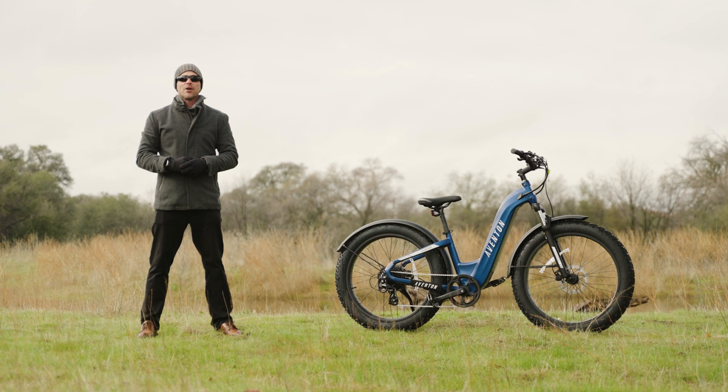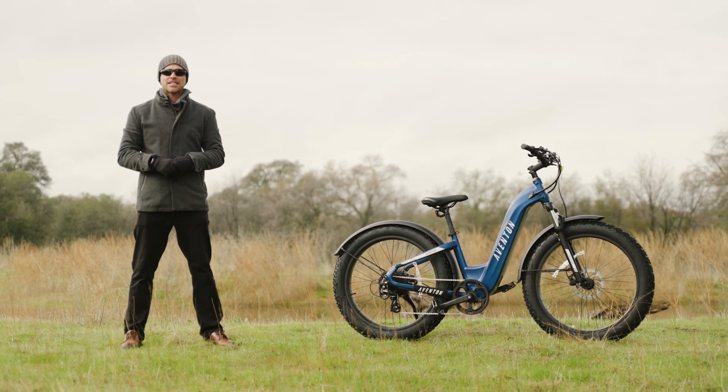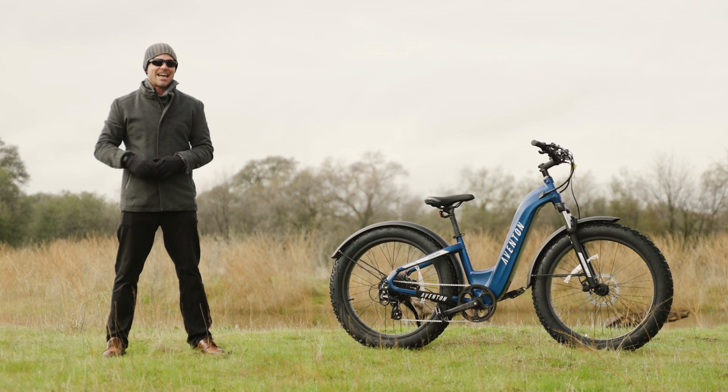What's up Electrified Reviews family, Logan Randall here and today we're going to be reviewing the Aventon Adventure Step-Through. So if you're ready to go on an adventure with me, let's dive in.